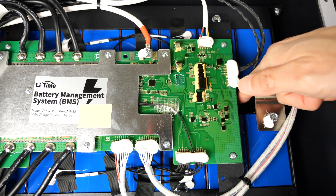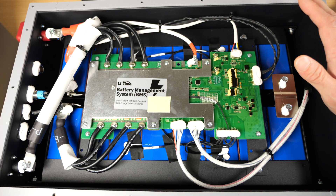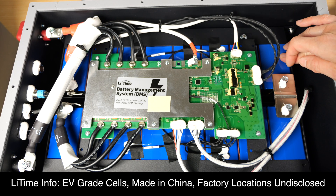Now looking at in between these batteries — from what I can tell, there are no markings on top of these cells. Looking in this crevice, I cannot see any kind of barcode. There's really no reason to take this apart further. Instead, I'm going to see what Lee Time will say about what kind of cells these are and who manufactures them.